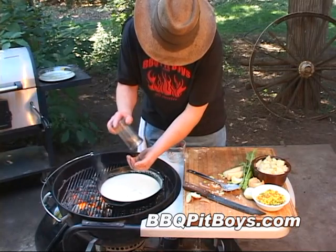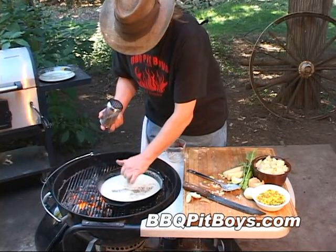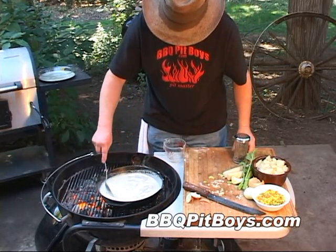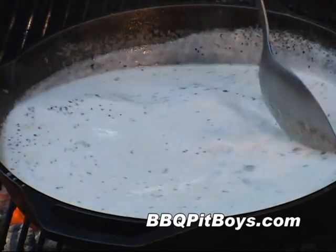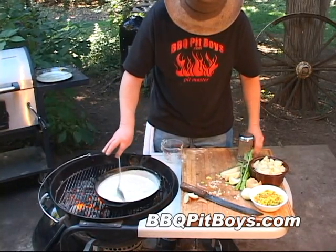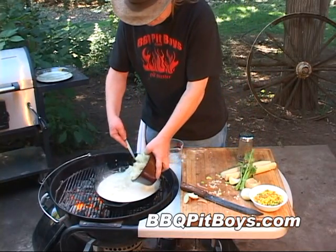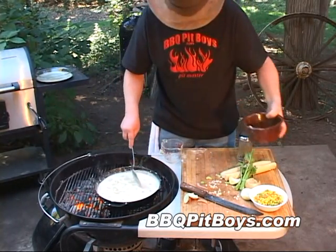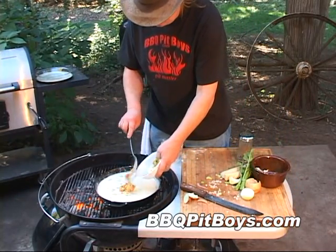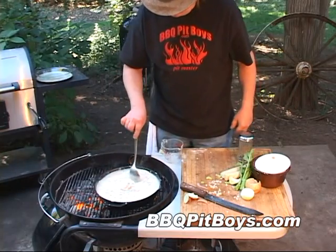Now let's pull it off the hot coals. Here I'm gonna add about a tablespoon of garlic, pepper, and salt blend — you can adjust the amount to taste. This works real good. You can see it's starting to thicken up. This is where I'm gonna add about four or five pre-cooked cut-up potatoes, and about a cup of corn, peas, and carrots — that's already been pre-cooked as well.